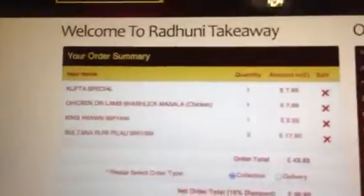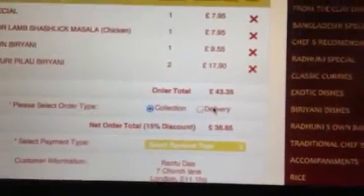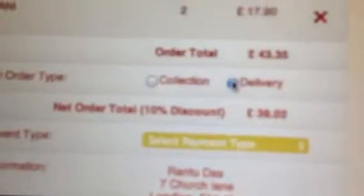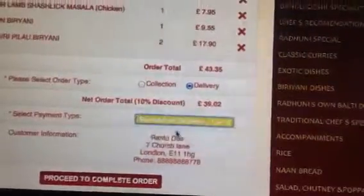We can see how many items you have got, and we have a delivery option like collection or delivery. We can select whatever we want — according to that we're going to get the discount. Then we select the payment type: payment on delivery and collection.